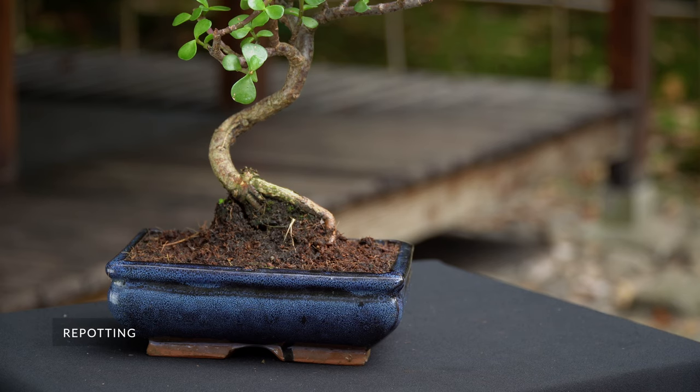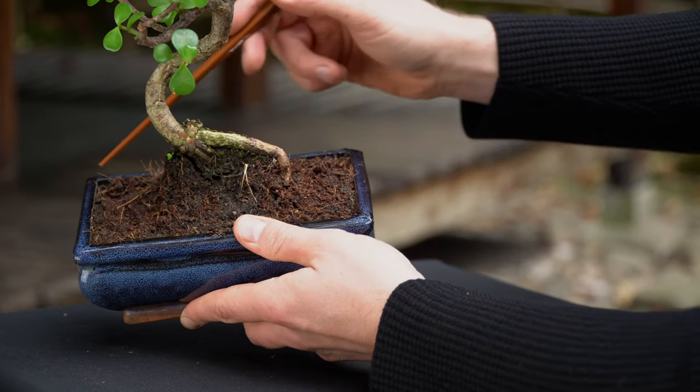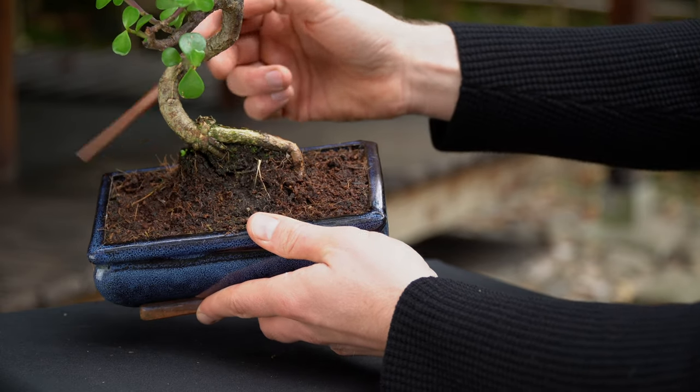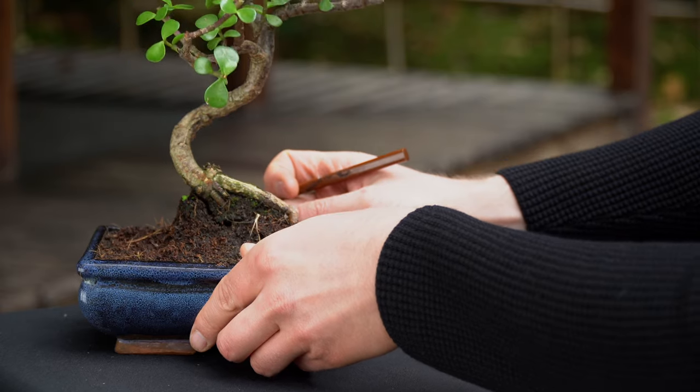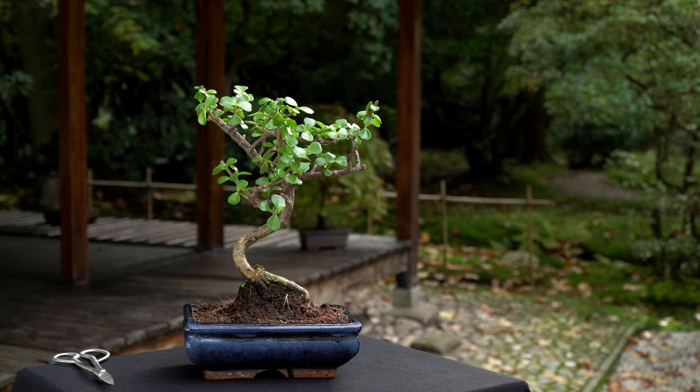Bonsai are kept in small pots and therefore we repot the trees every two years in early spring. If you see the roots circling around the root system, your Bonsai needs to be repotted. If the roots are still contained within soil, leave it and check again in the following spring.